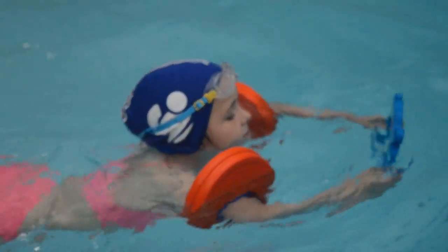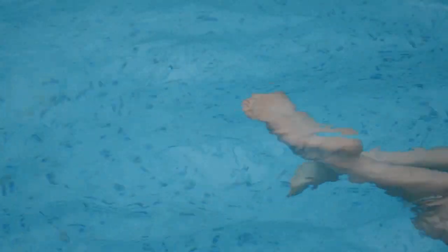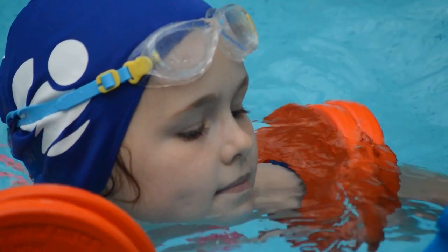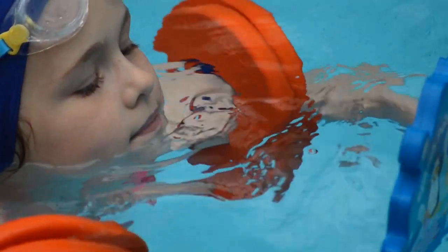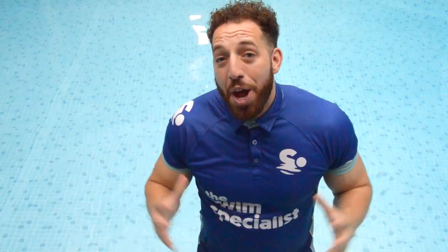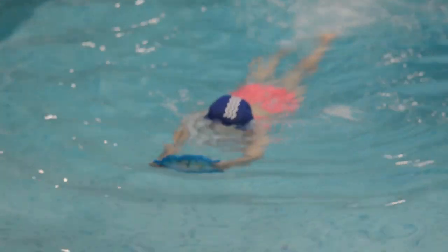For practice number one, the swimmer is going to hold the mirror with both hands and look forwards directly into the mirror. The key point here is that the swimmer places their chin on the water, which will give them a horizontal body position allowing them to travel forwards comfortably.